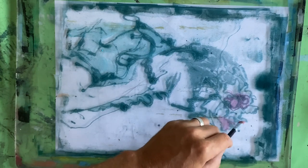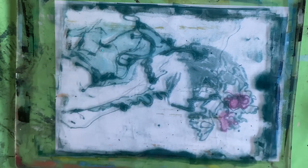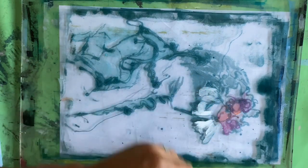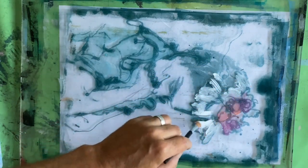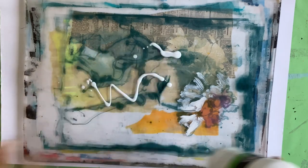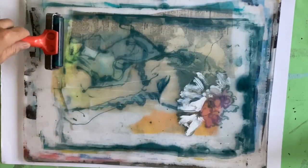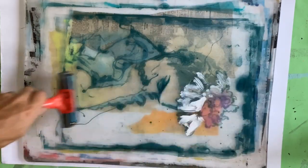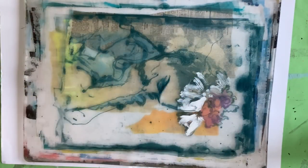I'm using Liquitex gel medium if you're interested in the brand, and all the paints I use in this video are Amsterdam paints. I'll skip on a bit and you can see I'm just hand painting little areas in. This actually I didn't dilute, because it's white and I needed the white to sit over my background colour — better chance of it showing up if I left it full opacity. Using the same liquid gel medium to pull the print. Everything's dried, put a really thin layer of liquid gel medium over the top, and that's what will pull all of these layers off and transfer them onto the paper.